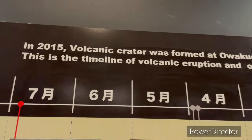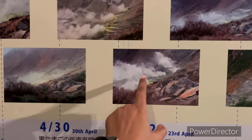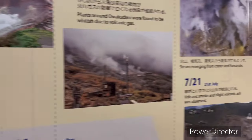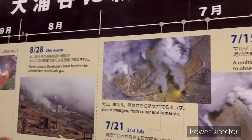In 2015, an organic crater was formed. We saw this crater and there was a lot of steam, so it didn't exist before 2015. In 2015 there was a farm. The dates were mentioned earlier.